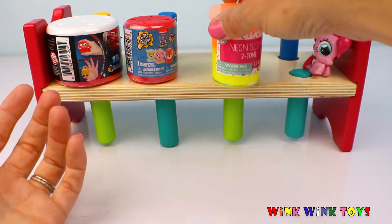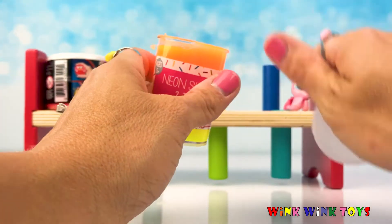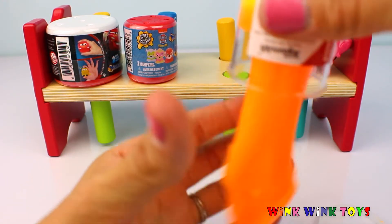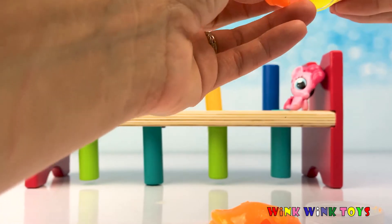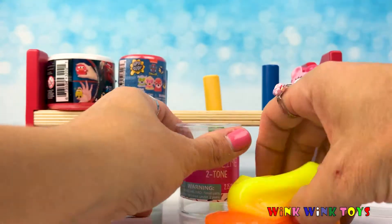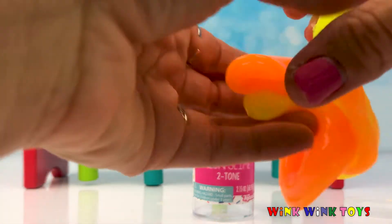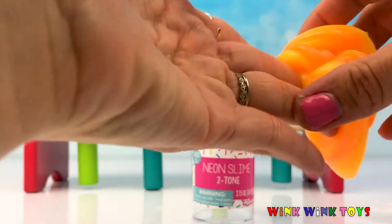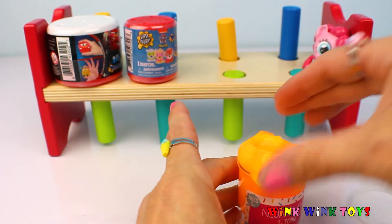Let's open our second surprise, which was our slime. Our slime is orange and yellow slime mixed together. I wonder what's going to happen when I open it. Out it comes. Where's our yellow slime? Come out, yellow slime. Oh, they were separated in there, but we can mix them together. Look at this ooey gooey slime — the yellow and the orange mixing together. What a fun surprise! Now it's turning into one big blob. Let's put you back in your container so we can open our other two surprises. Slime is a great surprise, though.